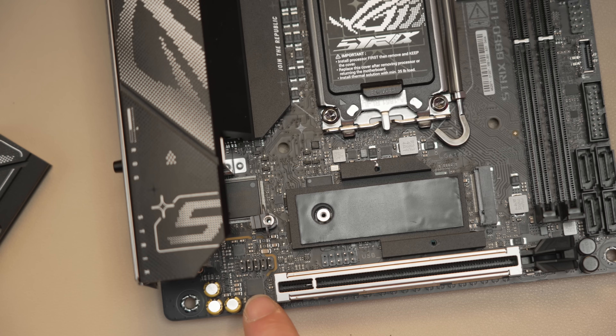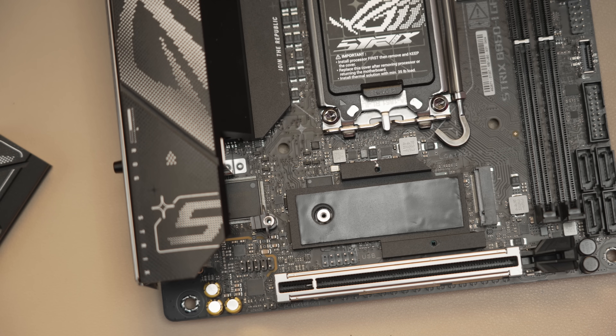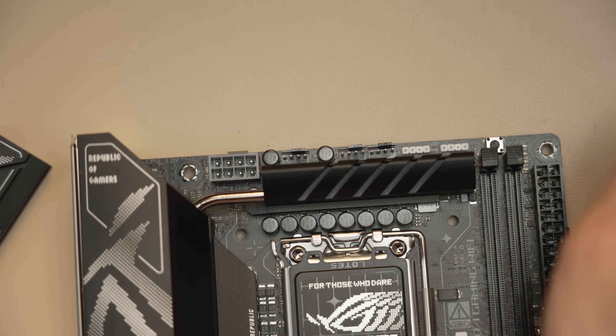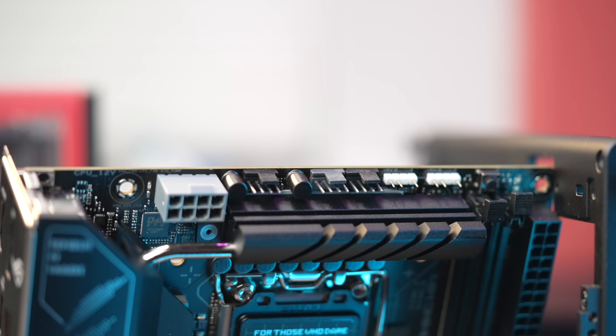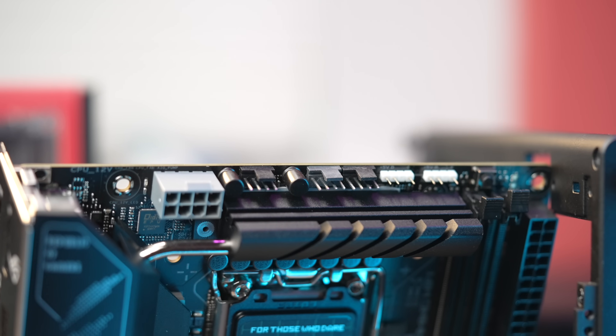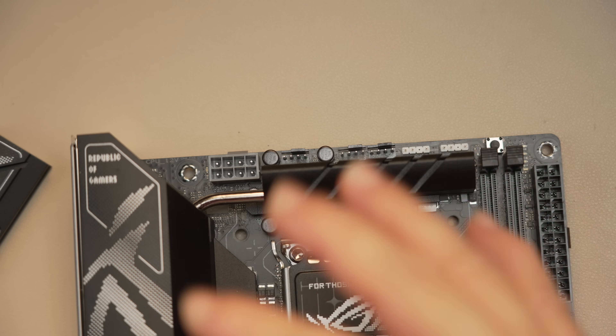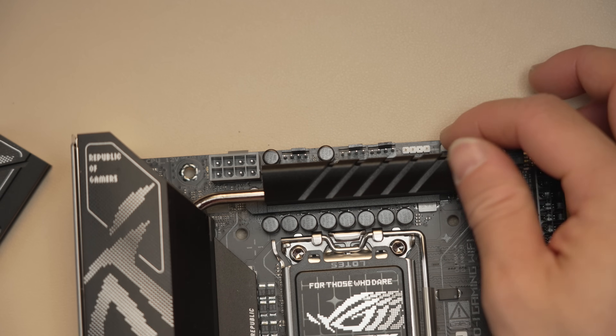As with the B850 ITX, ASUS now adds an external clear CMOS button, which is very handy for any system issues. The board has a temp probe header right next to the x16 slot — not the greatest spot, but it's there; if you're thinking of doing a custom loop this is a very convenient feature. There are three fan headers at the top and two ARGB headers in the convenient top placement typical of ASUS boards. There's also a start button — most users won't need it, but if you're doing an open test bench or need to short the front panel power pins, you just press it and you're done.